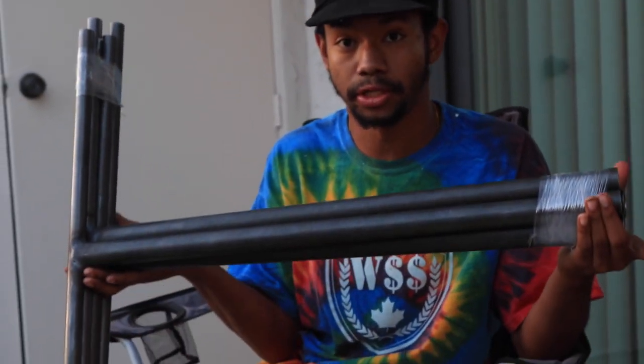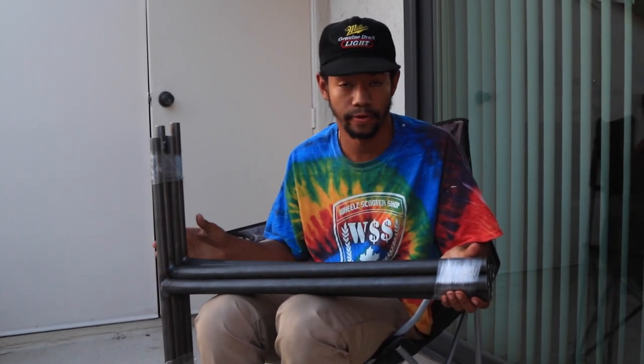Hey guys, it's Ricky from Undialed here. As you can see I have a bunch of steel bars right here — two oversized, two standard — and we're gonna be painting them and giving them away to you guys. At the end of the video you guys can figure out how to get them, but for now we're gonna paint them.